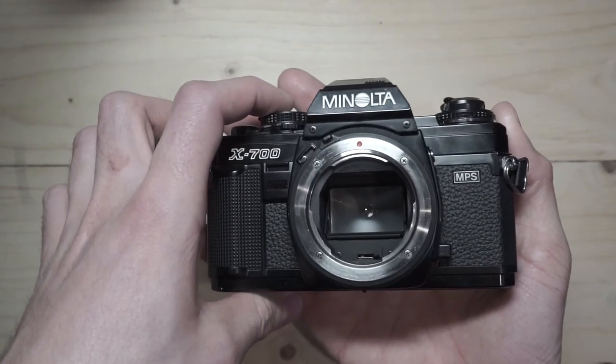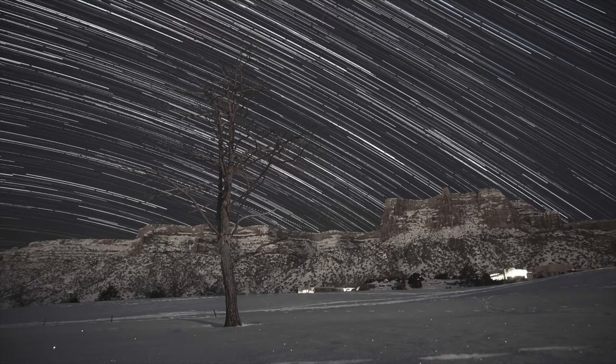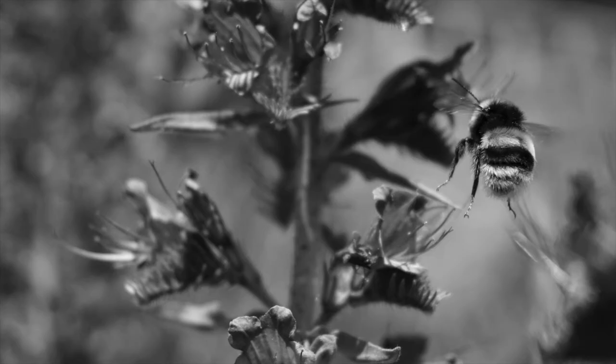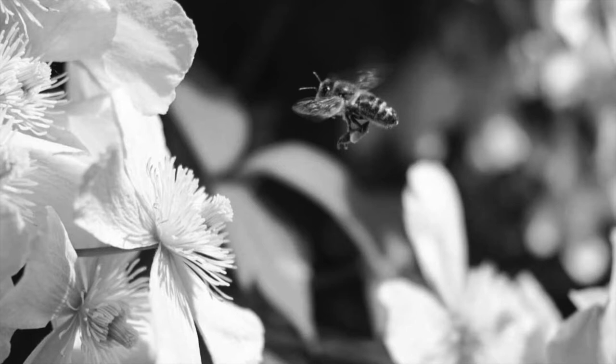Shutter speed also creates two visual effects in your photo. Firstly, slow shutter speeds blur movement. This is because the shutter stays open for a long time, allowing objects to move while the image is being exposed. As a rule of thumb, you will need a tripod to prevent camera shake for shutter speeds less than 1/60th of a second. Secondly, fast shutter speeds freeze movement. Subjects will appear frozen when photographed with fast shutter speeds because nothing in front of the camera has time to move while the shutter is open.